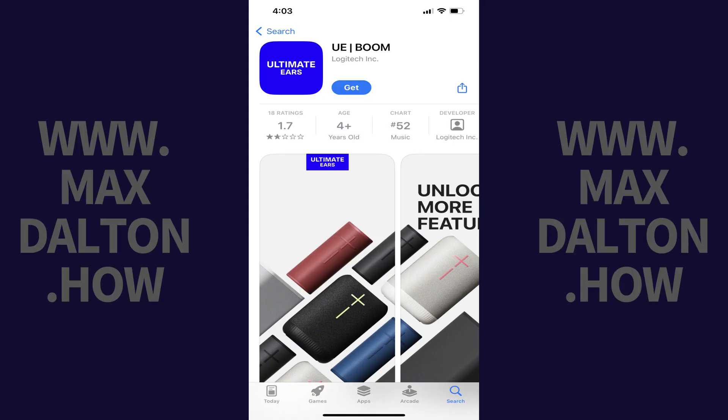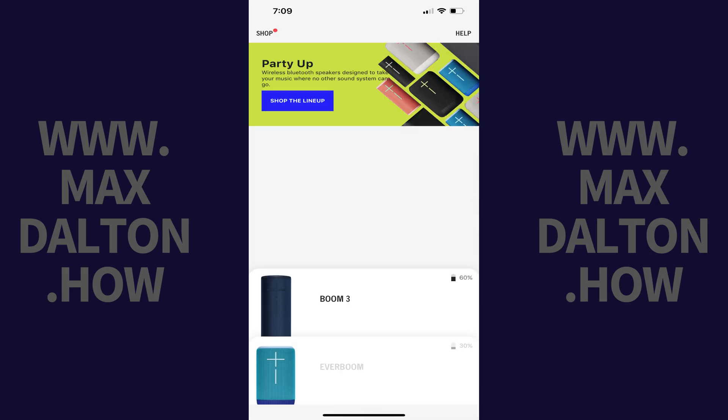Step 1. Install the UE Boom app on your iPhone, iPad, or Android device if it isn't installed already, and go through the initial setup process. Launch the UE Boom app. You'll land on your home screen where you'll see a list of all of your Ultimate Ear's speakers.